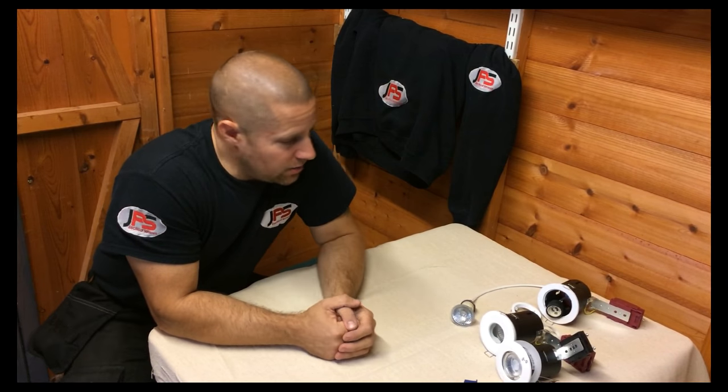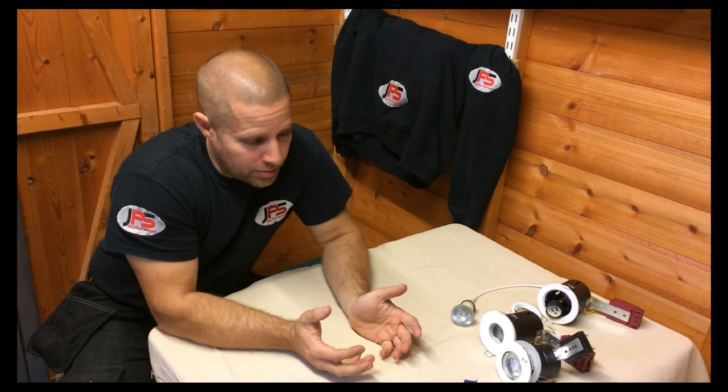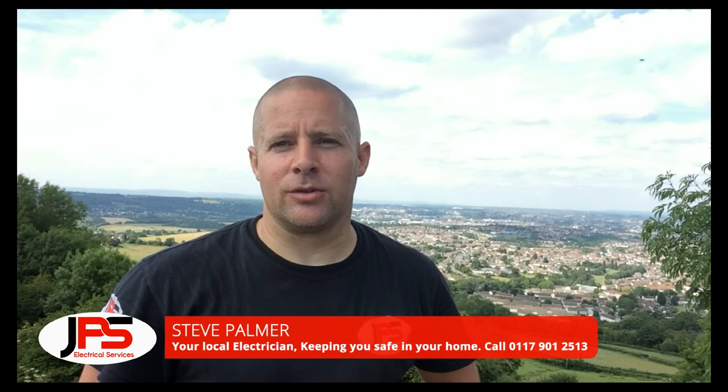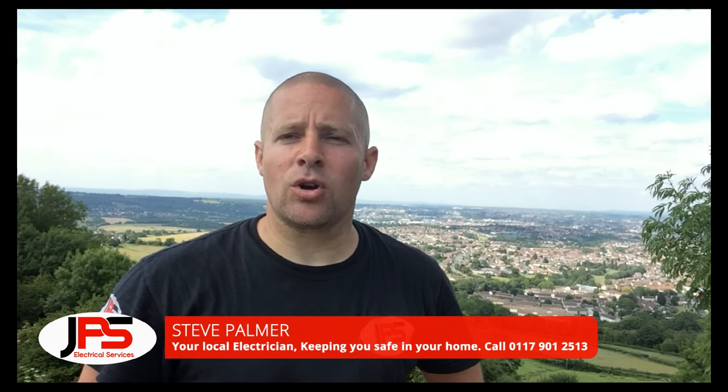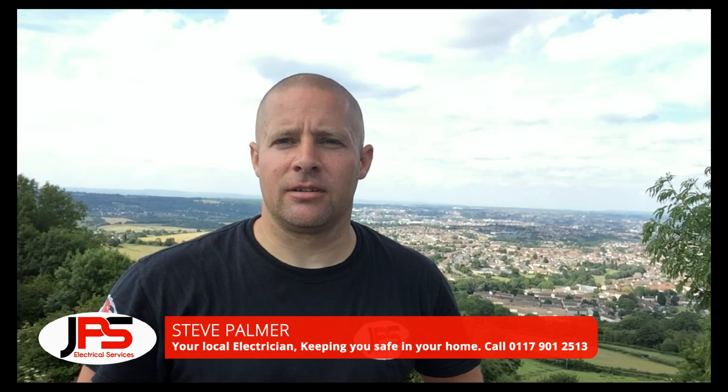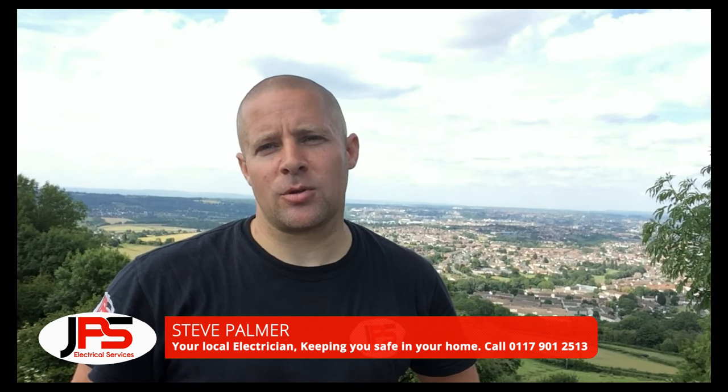So I hope that's been of some use to you. It is a simple job, providing you know what to do. I hope you enjoyed that video and found something useful. Please do remember, if you're not confident or competent working with electrics, please call your local electrician. There are more videos to follow, so please take a look.